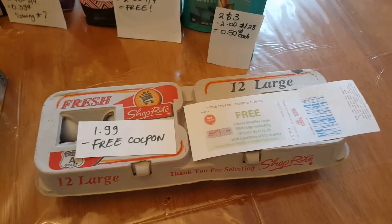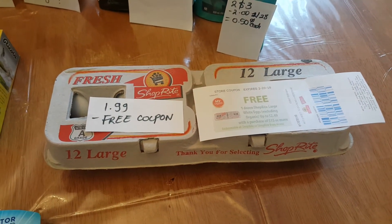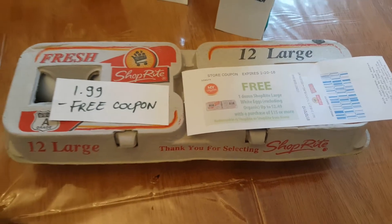Last time I was at ShopRite, I got a free coupon for eggs, and I redeemed that today and got a new one. So with that coupon, it made the eggs completely free.